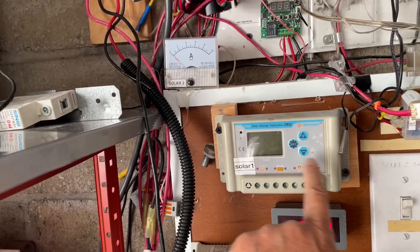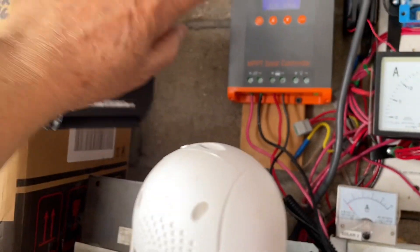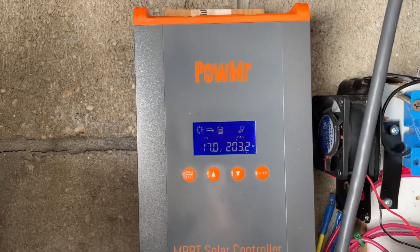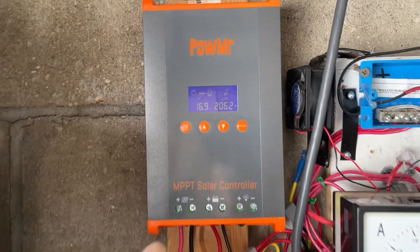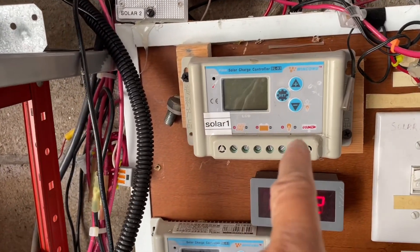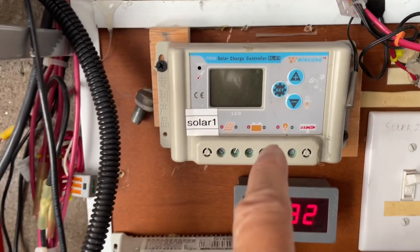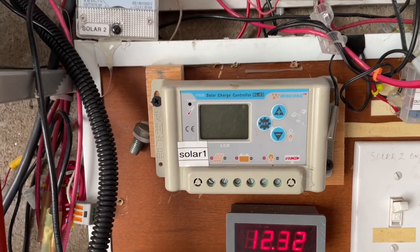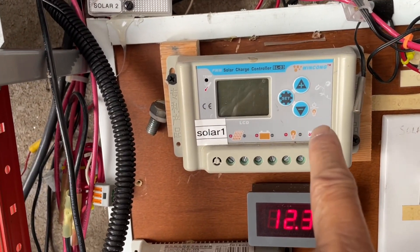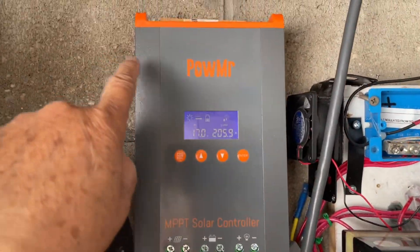Why did I switch over to the new charger? This old one is PWM and the new one is MPPT, but to tell you the truth I have noticed practically zero increase in power switching from one to the other. The reason I didn't want to use the PWM anymore was when it was very hot a couple of weeks ago — in the 90s — it started going into thermal protection when the amperage went to over 20 amps. It couldn't handle it, even though I did have a fan on it, so I changed over to this one.